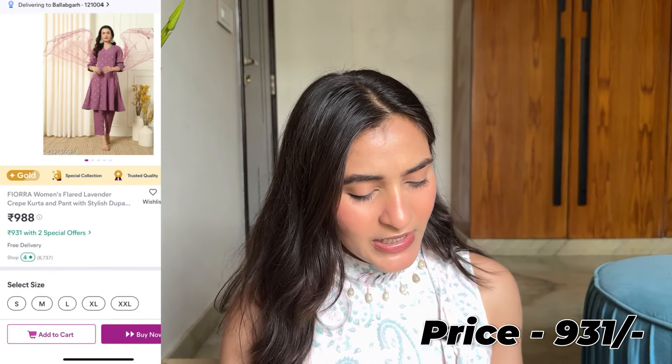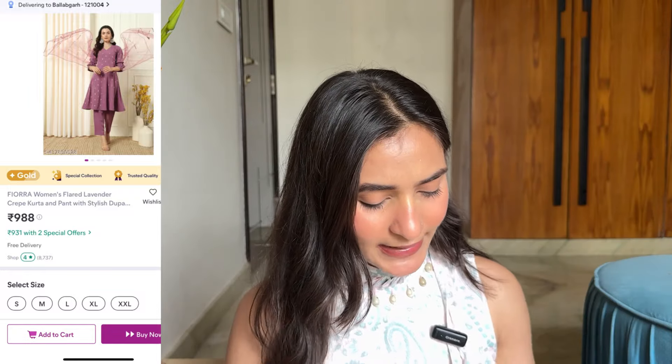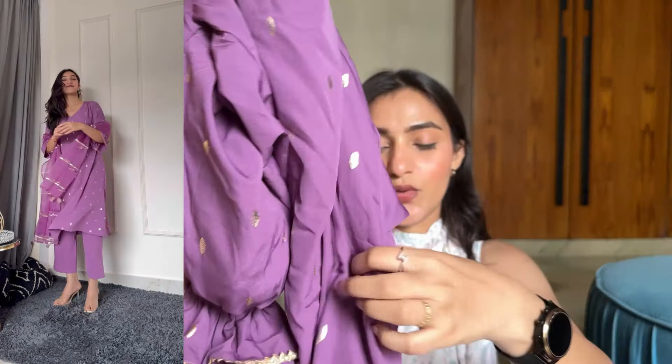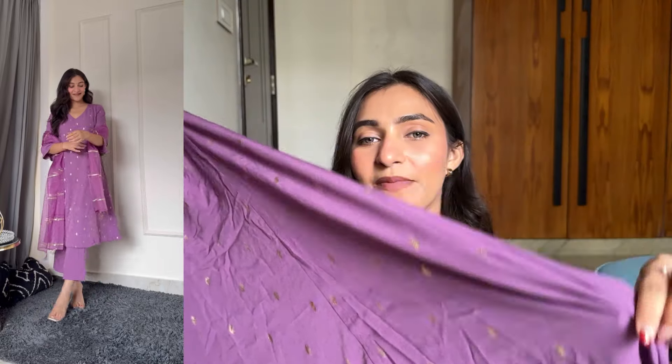Now we are moving towards the last kurta set of this haul. The color is a purple tone - it is light purple. You should get a V-neck on the front, and here you will get ghatapati work. The sleeves are three-quarter sleeves with a ruffle style detailing. I think the sleeve style is slightly different, which is why I purchased it - but if you don't like this style, you can skip it. In front it has an A-line style with a light flare, and you can see it has golden printed foil work. The fabric is crepe.